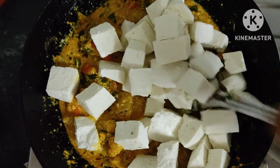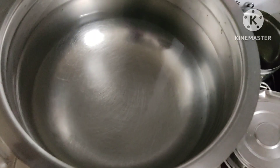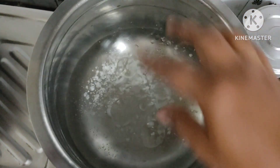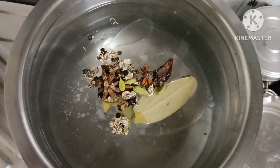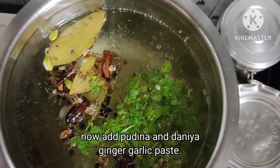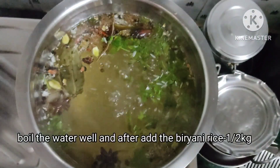Add 250g of paneer. Add the rice to the pan. Add 2 spoons of oil and 3 spoons of salt — that's optional. Add a little bit of biryani, a little bit of patty, a little bit of water, and a little bit of paste.